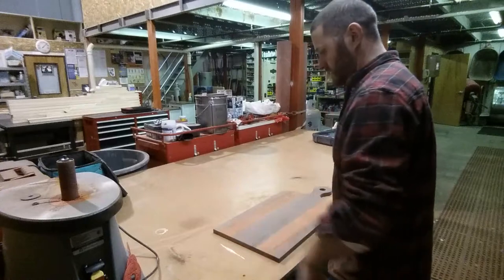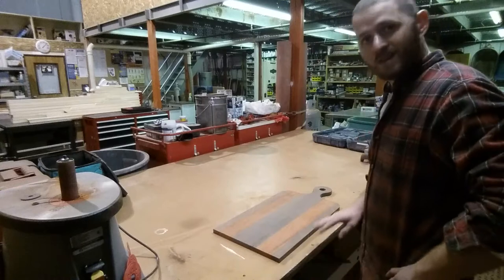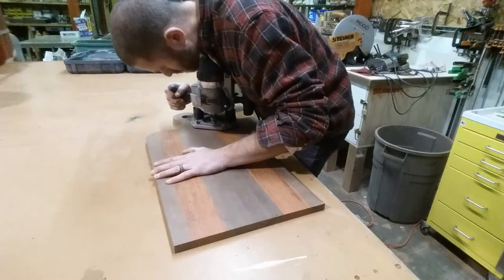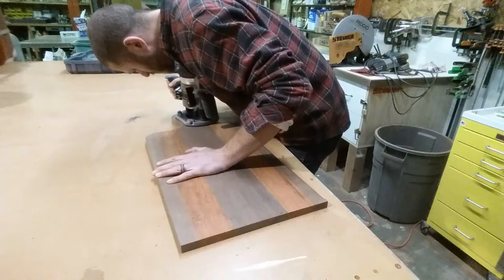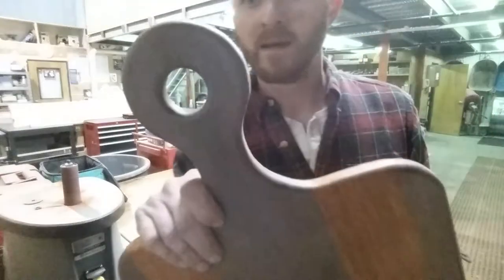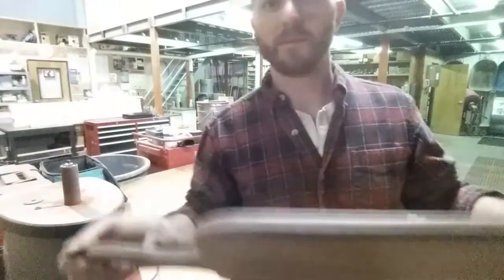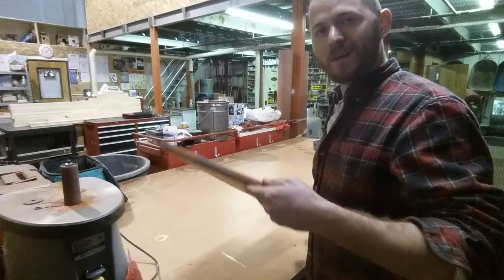After that, I'm going to end up with the random orbit sander one more time to get rid of any tool marks, and then we'll hit it with the palm sander to smooth her out, and then we're almost done. Routed both sides with the quarter-inch round-over bit — cleaning the circle — it just has a nice clean, professional finished look. I'm going to sand this sucker out, then put some oil on it, and we're going to be done.